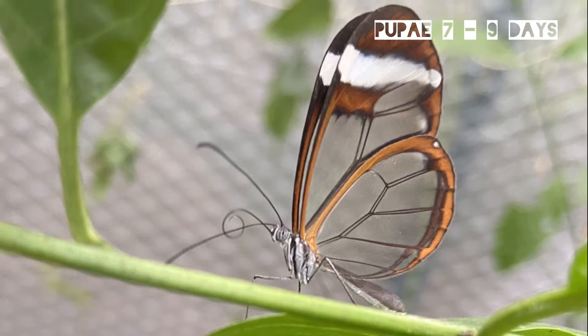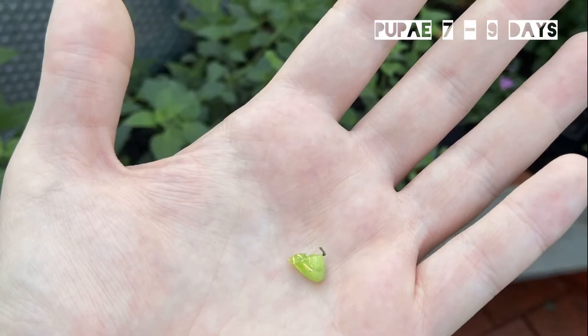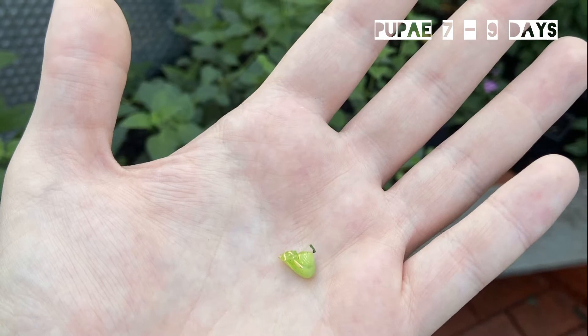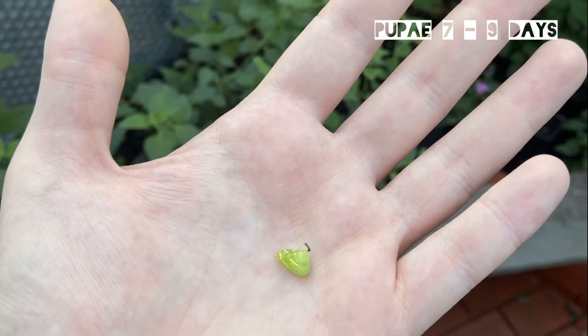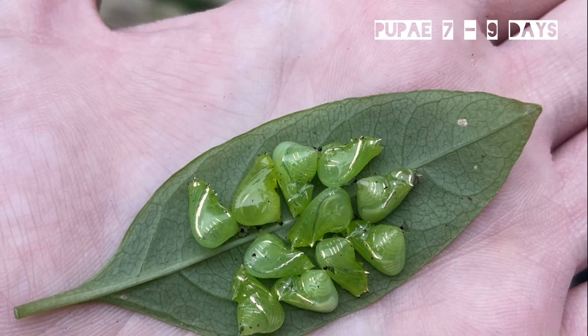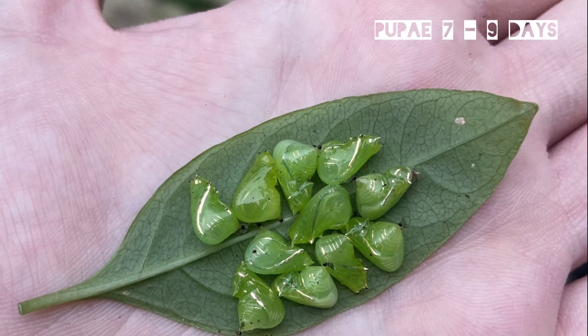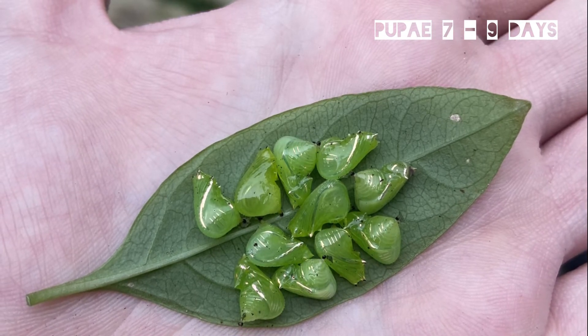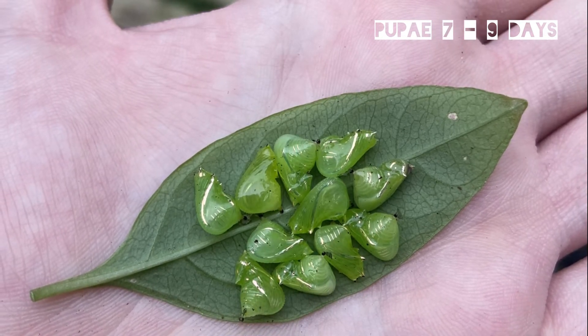It's worth checking around the base of any of your Cestrum plants to make sure there's no pupa there. That being said, they are quite good at hatching even if the pupa isn't suspended, so it's not too much of a concern. The pupa stage lasts around seven to nine days, usually around a week, and it will hatch out into a butterfly.